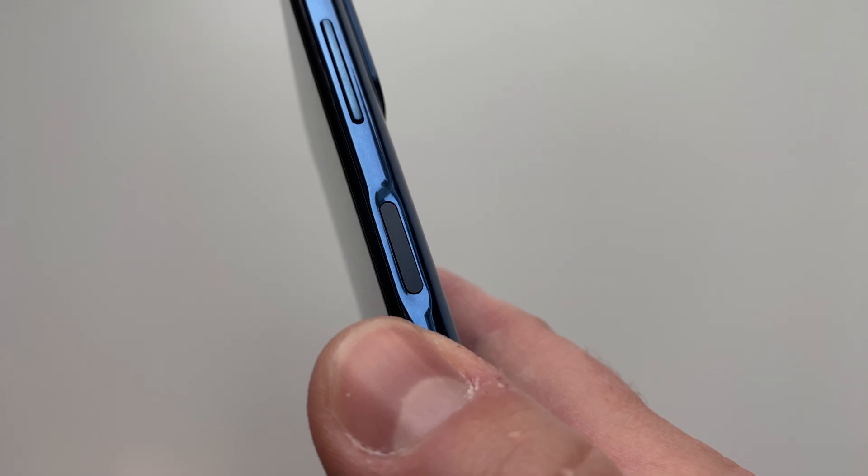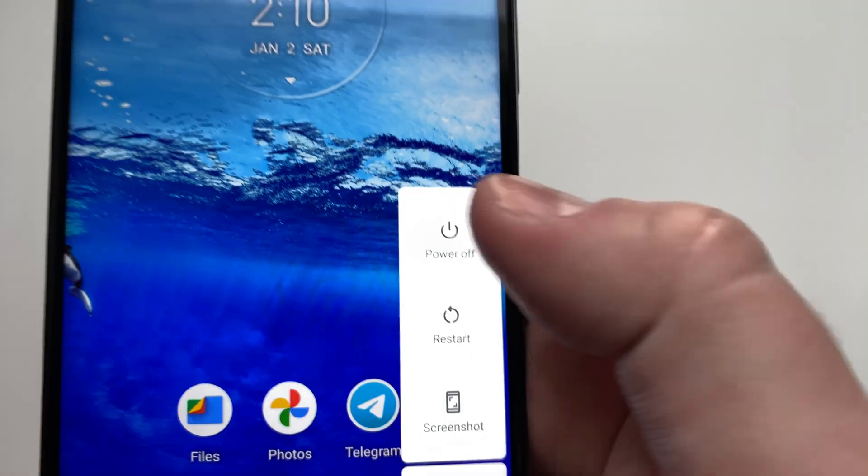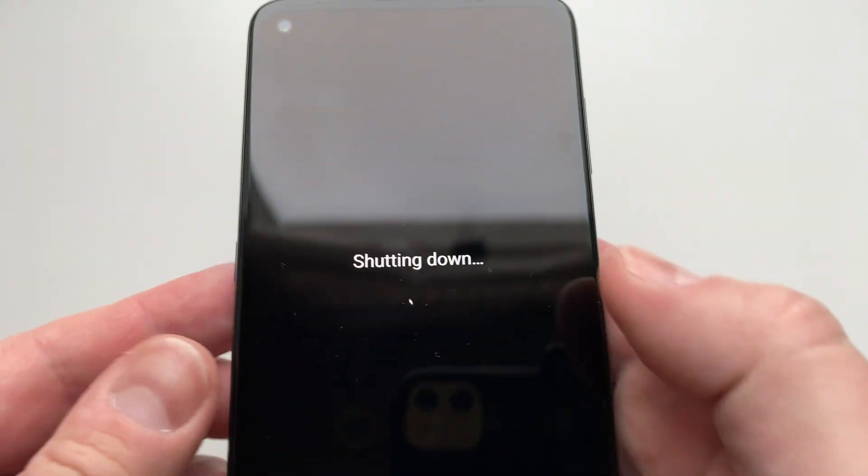First things first, hold down the side power button, select power off, and wait for a while.